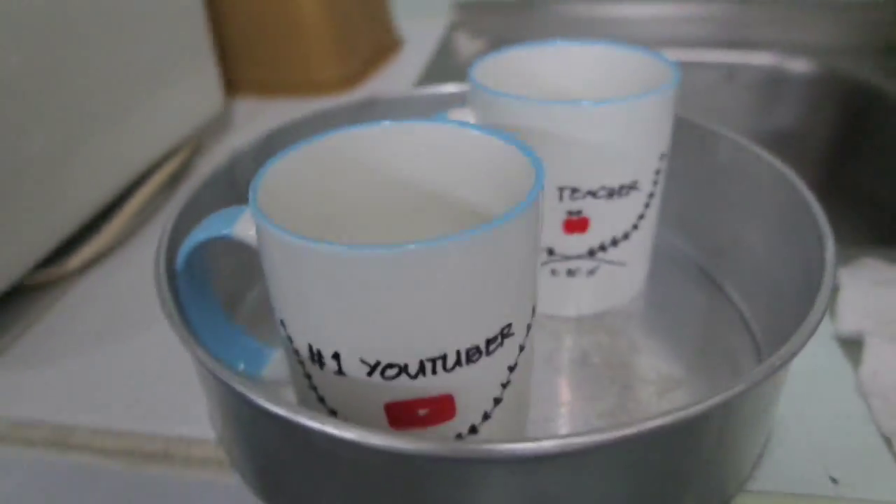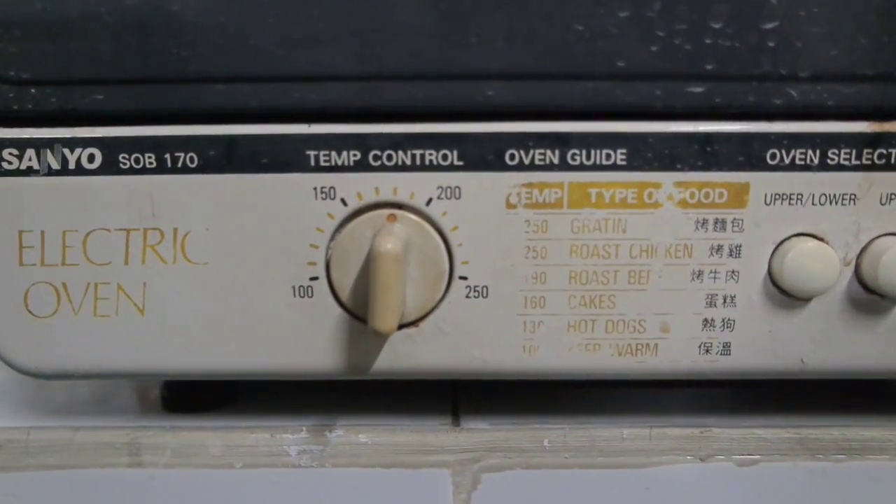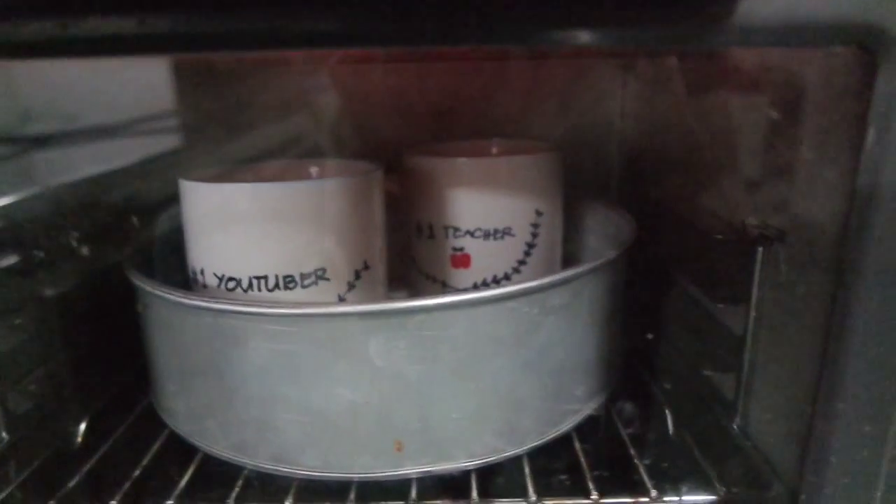So, 350 degrees Fahrenheit is about 180 degrees Celsius. I preheated the oven at 180 degrees Celsius and I'm gonna bake the mugs for 30 minutes so that the design will be permanently — will be there permanently on the mug. Here they are, and I'm using an electronic oven. It's at 180 degrees. They're now inside the oven. I just really hope that they don't break.